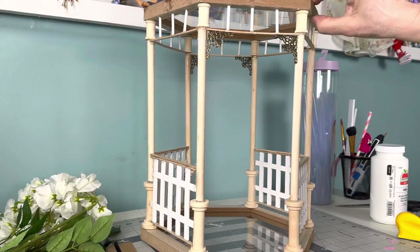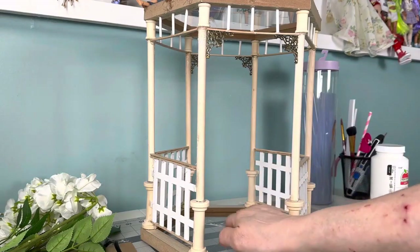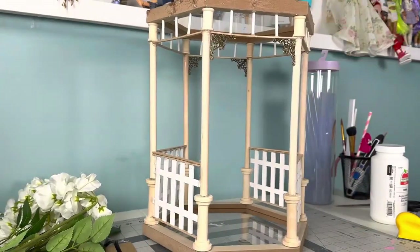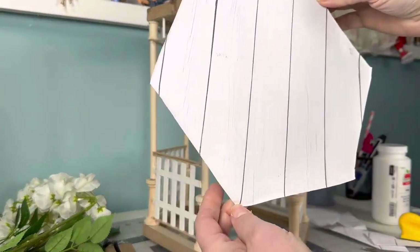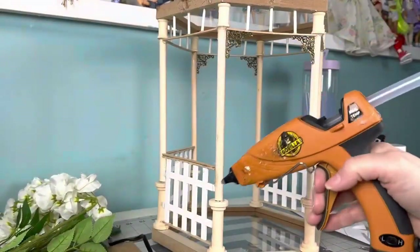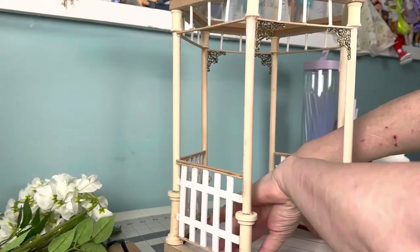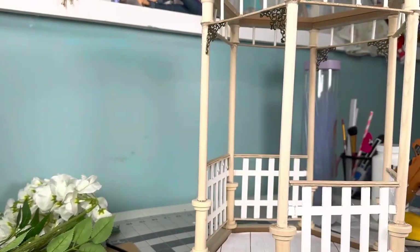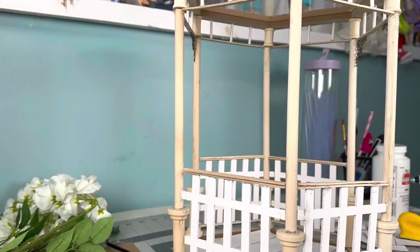If you want to make a roof, go ahead — I'm good without it. The next thing I'm going to do is put some flooring in here, because although I don't mind it being clear, it's kind of funky. I made a shape to fit and I'm just going to place it on the floor in here. I went with white flooring because I'm painting the rest of this white, so it seemed to make the most sense. I think it needs to be glued down.